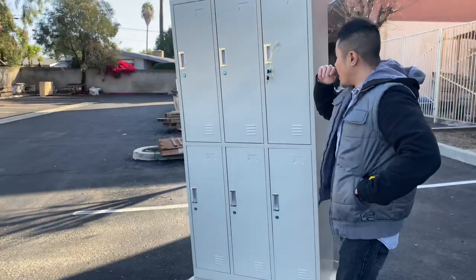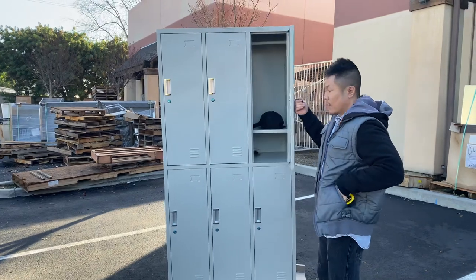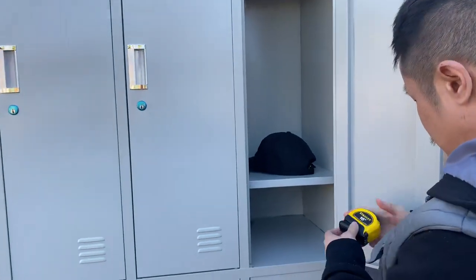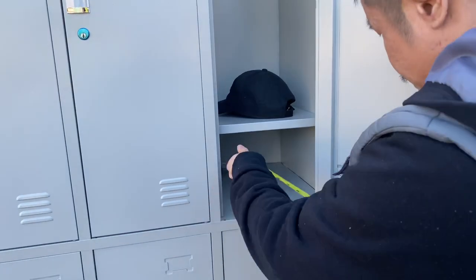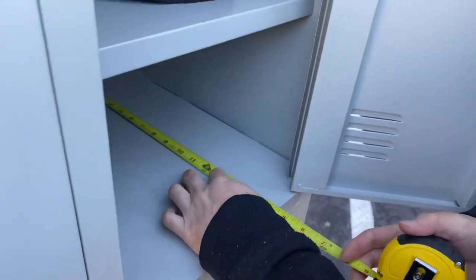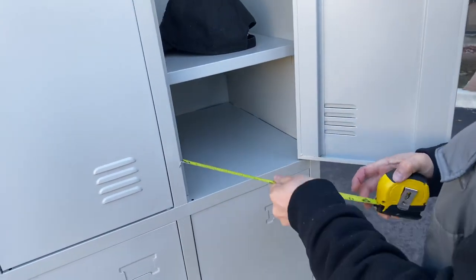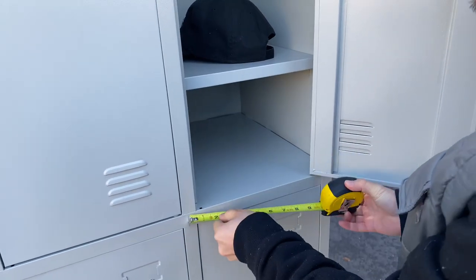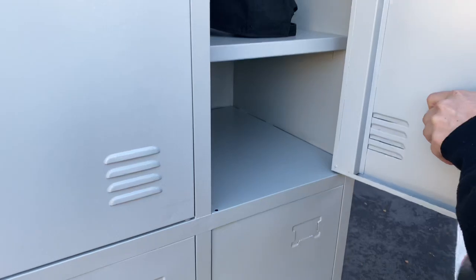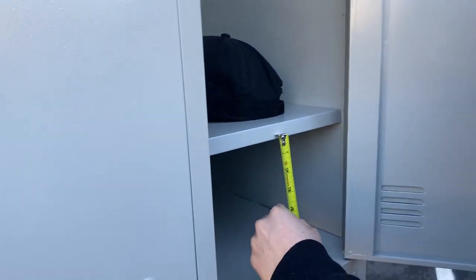This six-door locker from the inside will come with a pair of keys for each compartment. Now let me show you the dimensions for each compartment. For the bottom, we have 15 and three-quarter inches for the depth. For the width, we're looking at 12 inches. And for the height of the bottom compartment, we have eight inches.